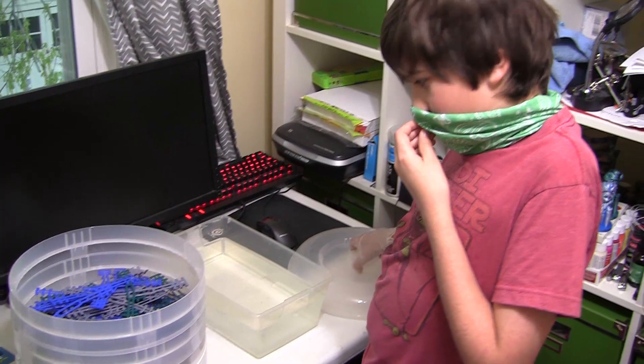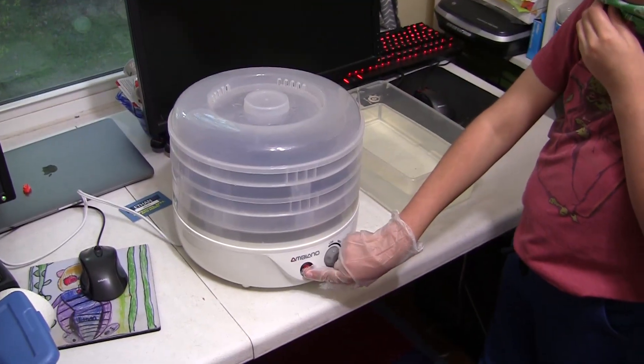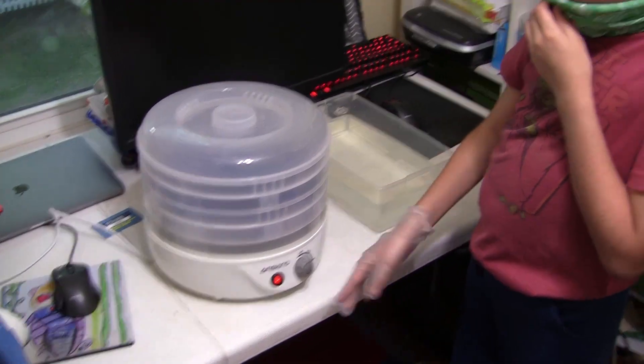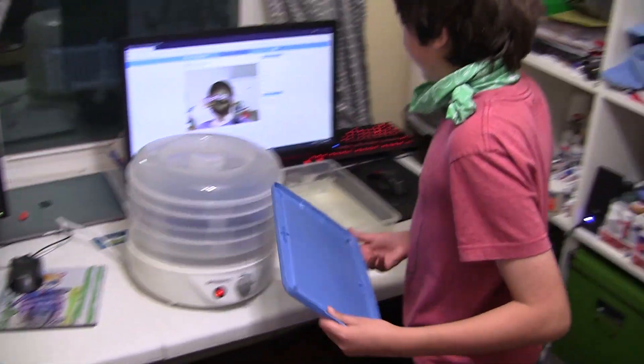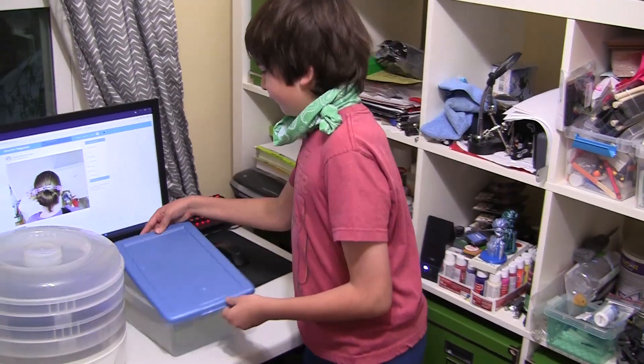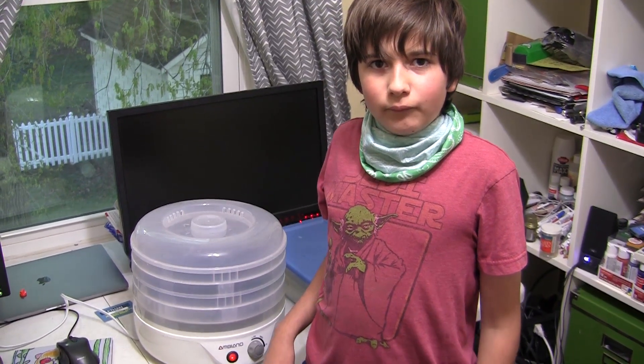I'm going to put the lid on the food dehydrator now and turn it on. One more thing — I'm going to put the lid on the bleach solution because I can reuse it. I put the food dehydrator on low so the ear savers don't melt. It's going to take 30 minutes to an hour.